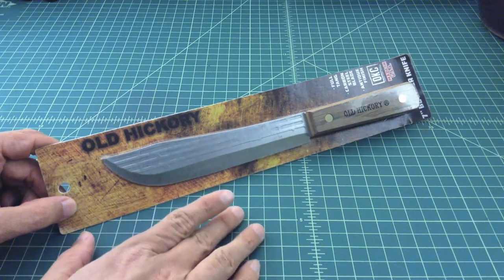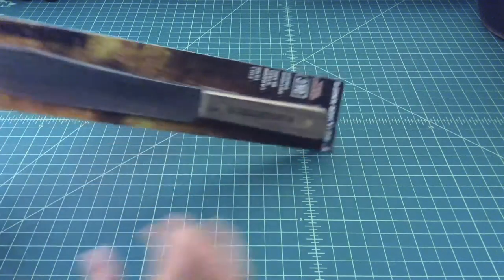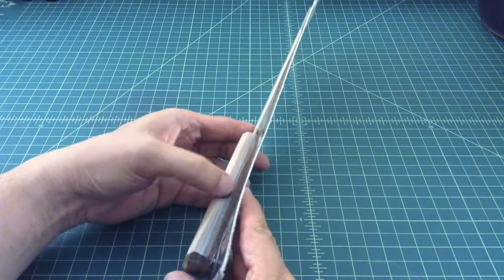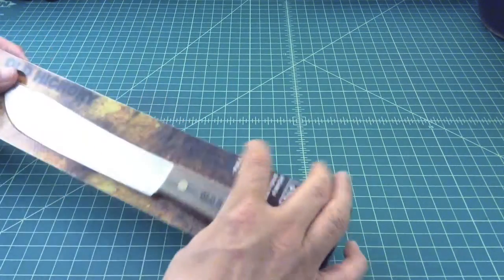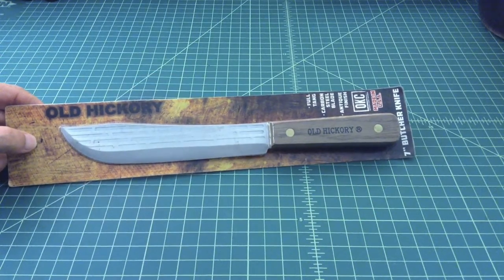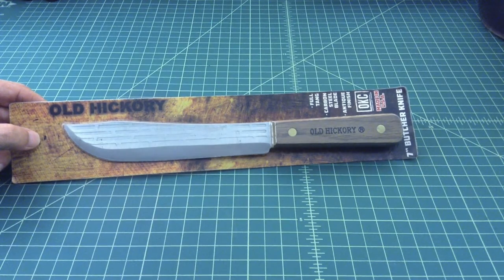It's a seven-inch butcher-style knife with a wooden handle and pin construction, made out of high carbon steel. As you can see — or maybe you can — it's a full tang construction: full tang carbon steel blade with an antique finish. It is a cool knife and these get a lot of air time on knife forums, bushcraft forums, and on YouTube in general.